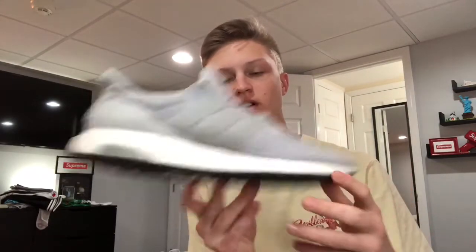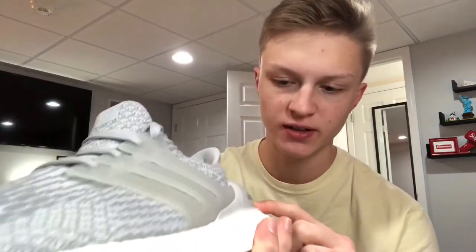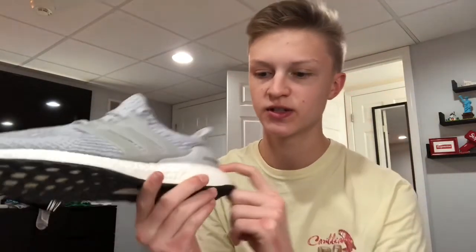Alright guys, that wraps up this video. Just a quick overview of what we did: first we pre-treated it with some Reshoevinator and put it in the laundry, let it dry for a couple of hours. Then we took the white Sharpie oil-based pen and painted all along the Boost. Then we taped up the upper around the heel cap and the cage, and took the matte finisher and did a couple of coats on each side to get rid of all the scratches. After that I noticed the Ultra Boost logo was a little foggy, so I used the silver metallic Sharpie to brighten it back up. If you guys liked this video, don't forget to like and subscribe. Go check out all my other videos. Thank you guys so much for watching — I'll see you in the next one. Peace.